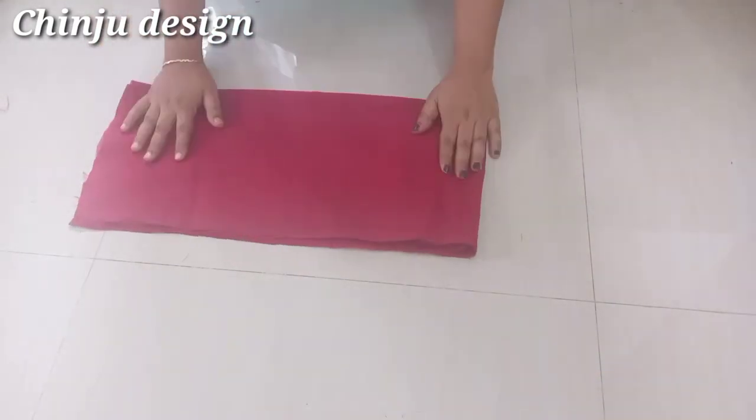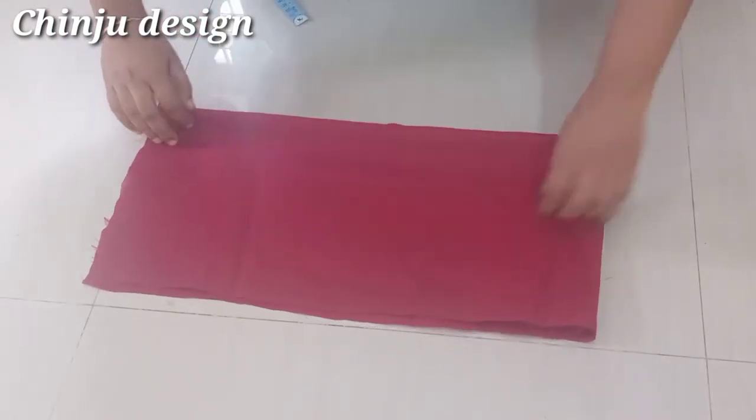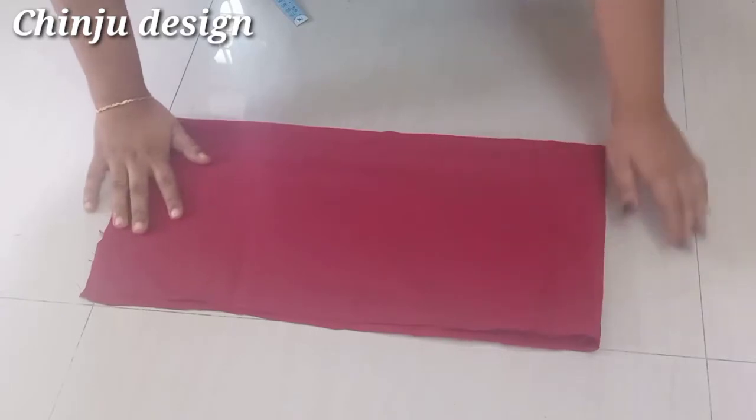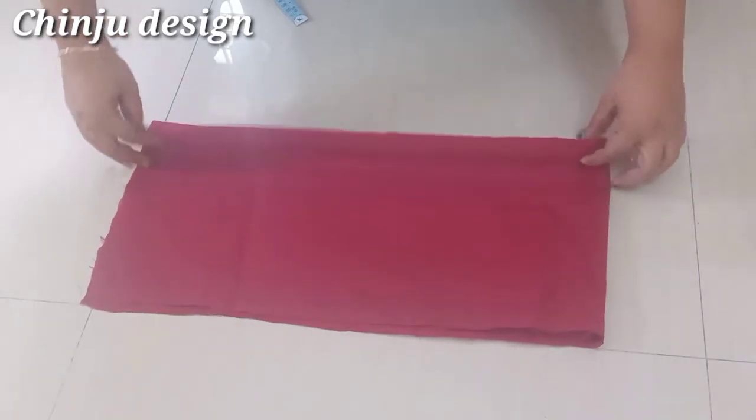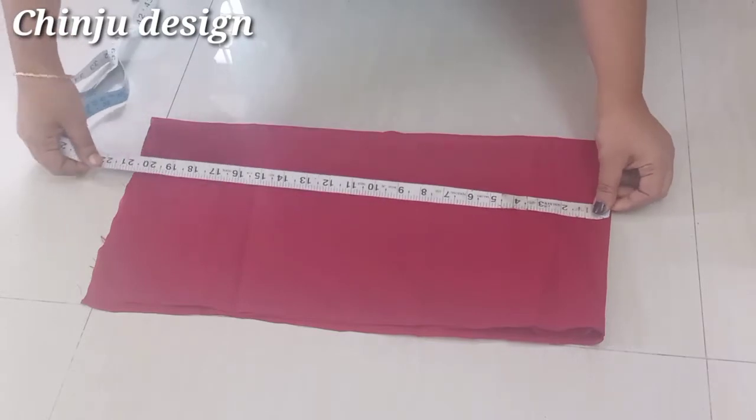We are going to put 4 folds in this video. This is the folded side, upper side and open side. We are going to put a piece on this. For the best way, we have to put a blouse in this video.